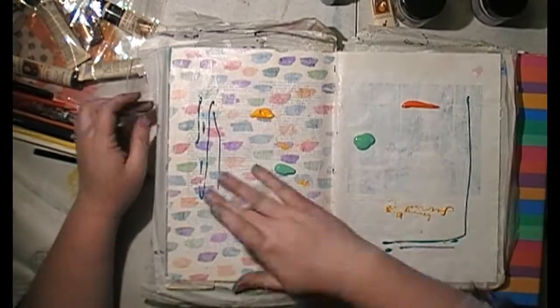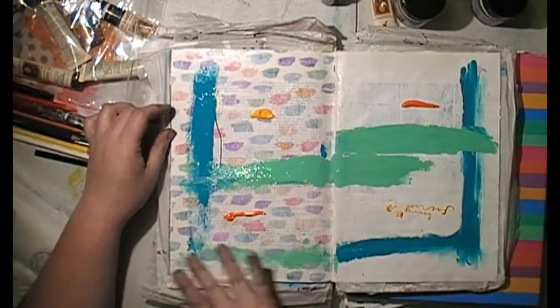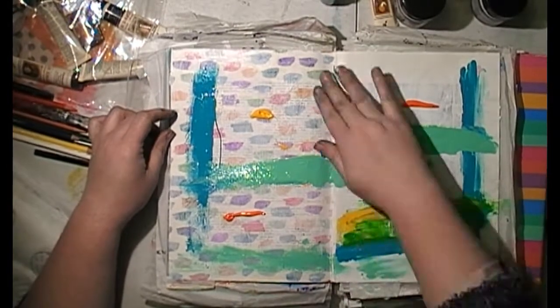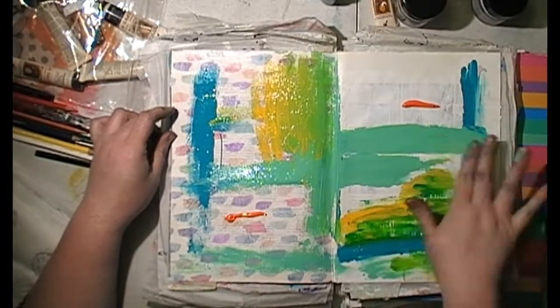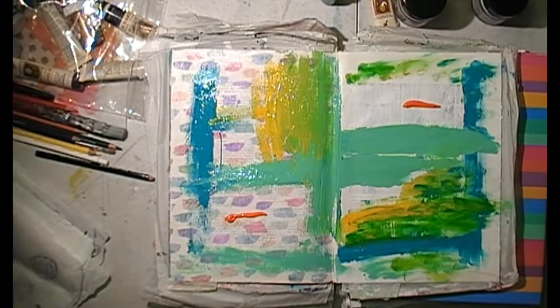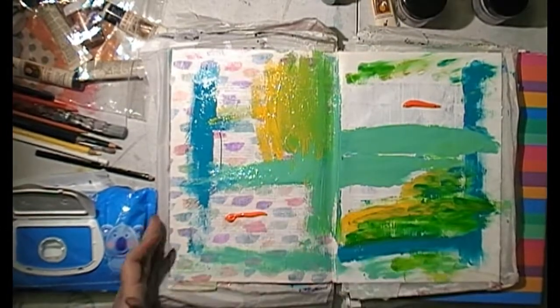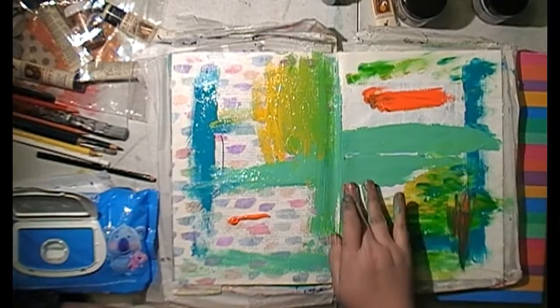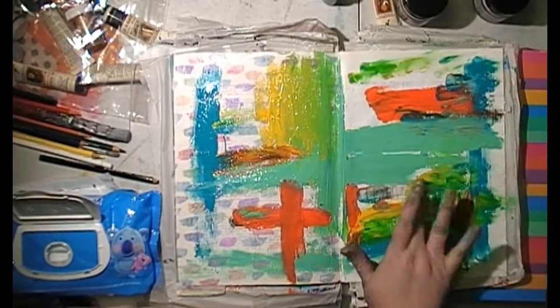A bunch of Jo Sonja's stuff — I've probably had those, oh, eight years or so, little tubes. So, a range of different paints and things, and this actually came out of the kit that I travel with when I go and travel as well, so they're handy in the travelling. I'm so wanting to try some Dina Wakley paints, but the amount of paints I've got in my stash at the moment, I really can't justify buying new pots. So, I'm just trying to use up what I've got.